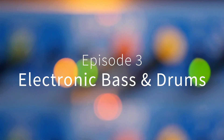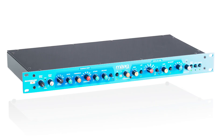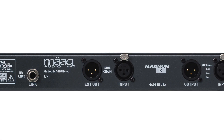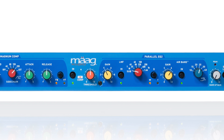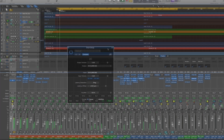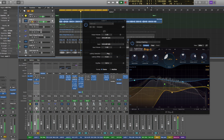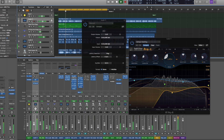Hi, this is Mo Volans, and in this short series of video sessions I'm going to be taking a look at the amazing Marg Magnum K compressor. This single rack unit isn't just a compressor — it packs a number of different innovative features and several different processes. In this session I'm going to be concentrating on a couple of different elements in an electronic mix. We'll look at both the drums and the bass and see how we can use the Magnum K to enhance both parts.